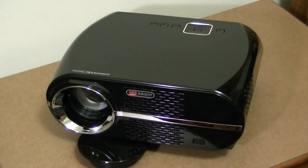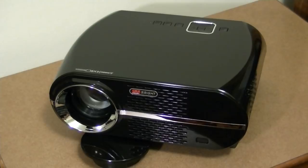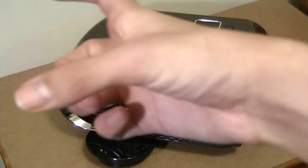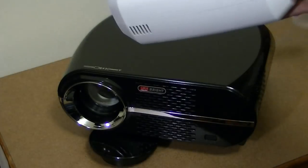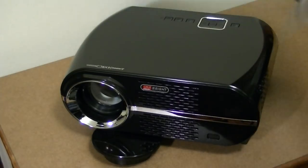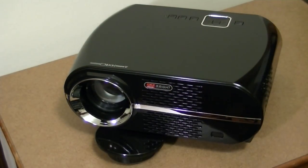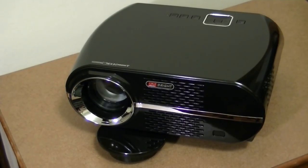This is what the GP100 projector looks like in person. Even though it's still portable, I would say it's more of a desktop unit than something you'd want to take everywhere, like a mini pico projector. Here's the A-box model we reviewed earlier for size comparison — the GP100 is quite a bit larger, though the overall thickness is about the same. Overall it's pretty attractive, with a glossy material that attracts fingerprints and dust, but it looks classy in piano black and definitely seems more expensive than the price would suggest.